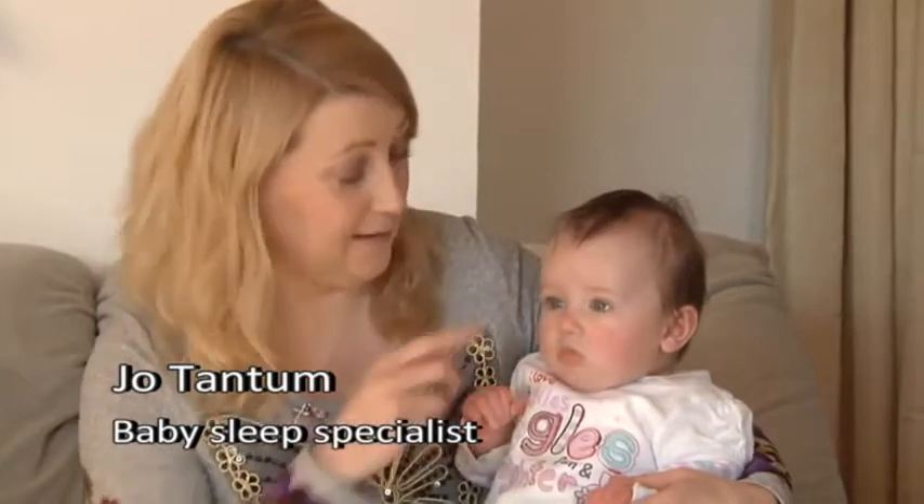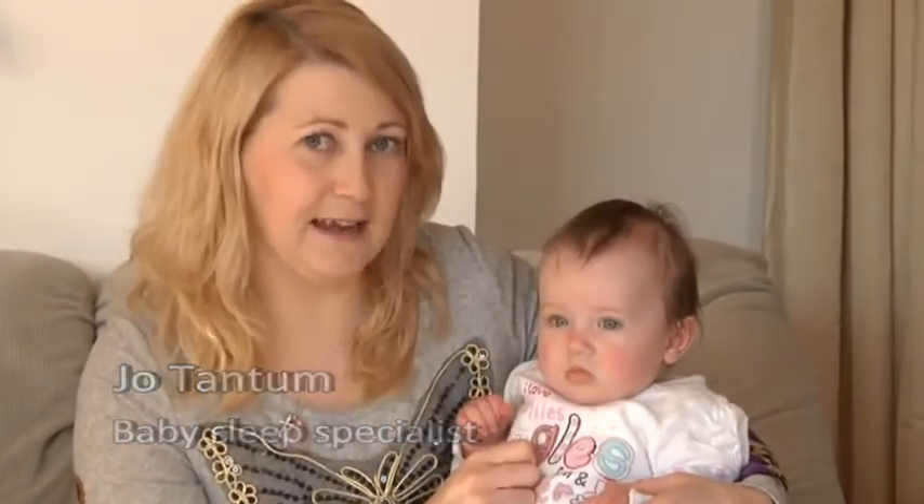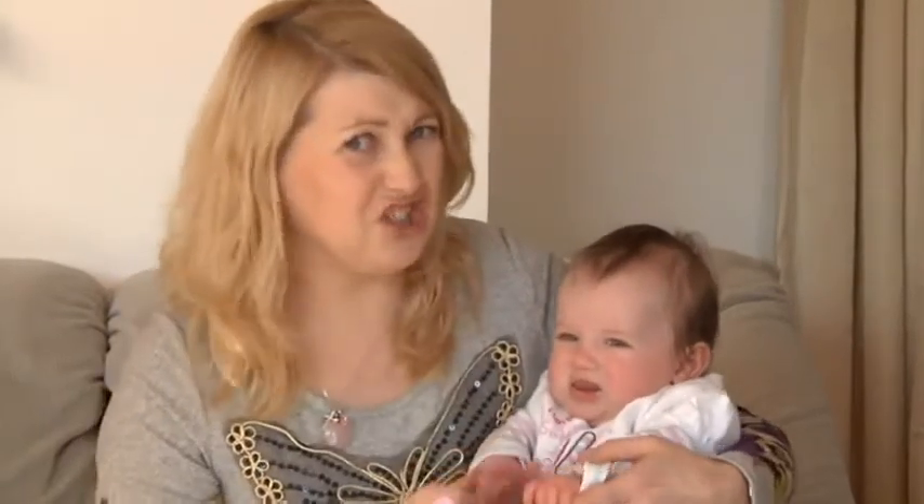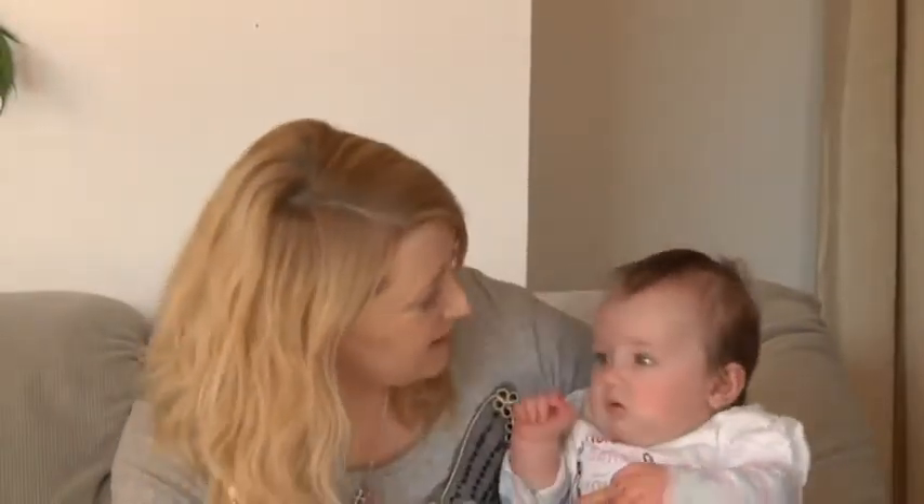We're going to sort Ava's dirty, snotty nose out in a moment with the Baby Nose Clear nasal aspirator. As you can see, she's not particularly happy because she's hungry and she can't have anything to eat because she can't breathe — she's all blocked up. Don't worry, Ava, we're going to sort it out.